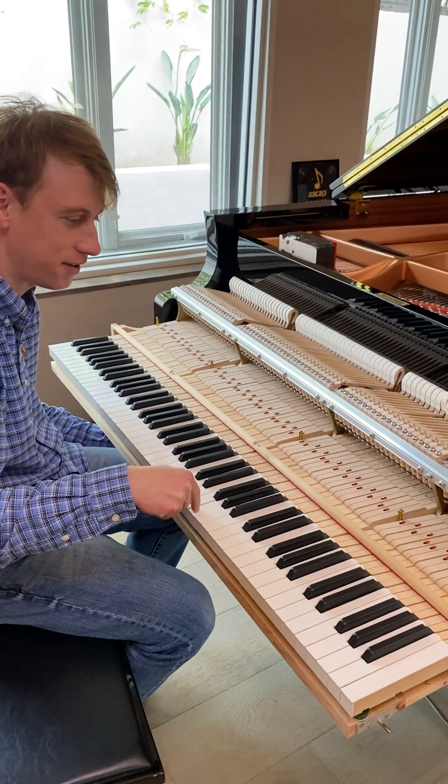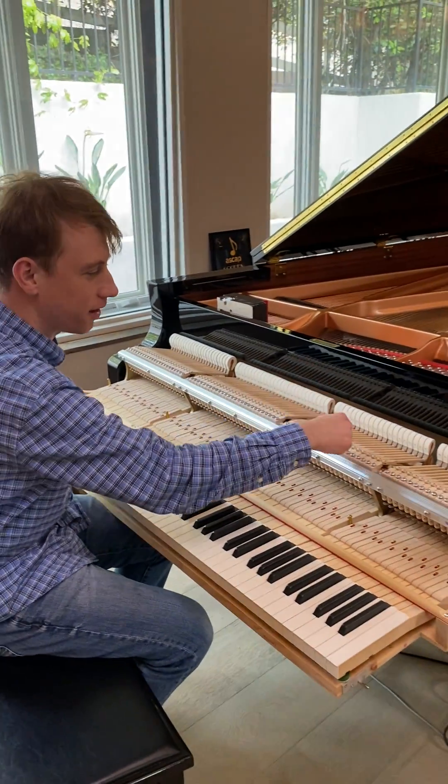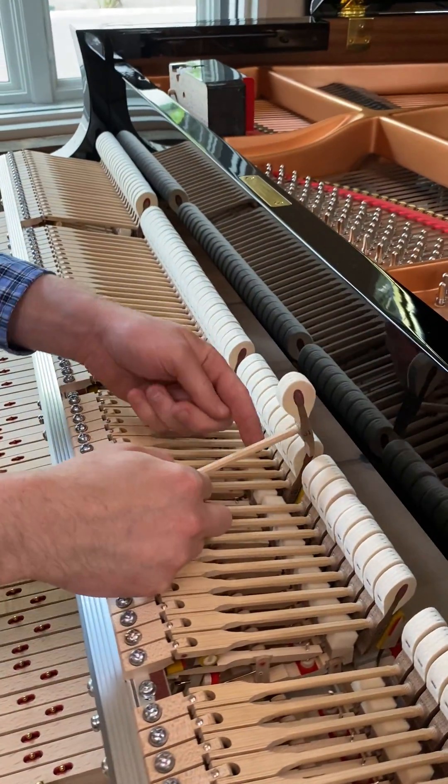All right. You press the key — it's a seesaw, it's a class one lever. The front goes down, the back goes up. The energy is transferred through this piece called the whippen into the hammer.